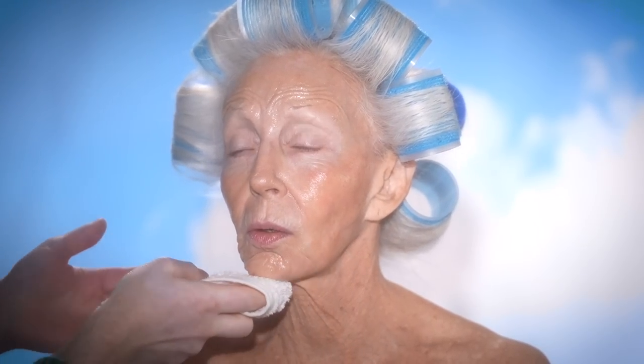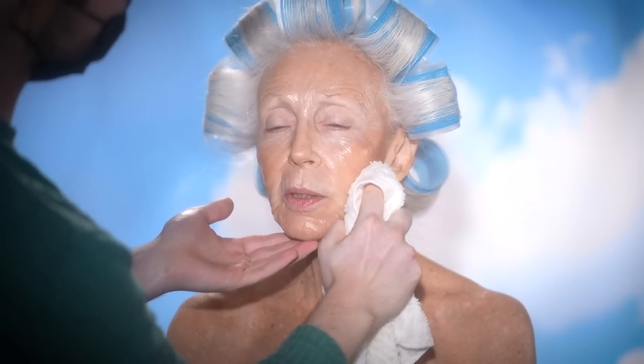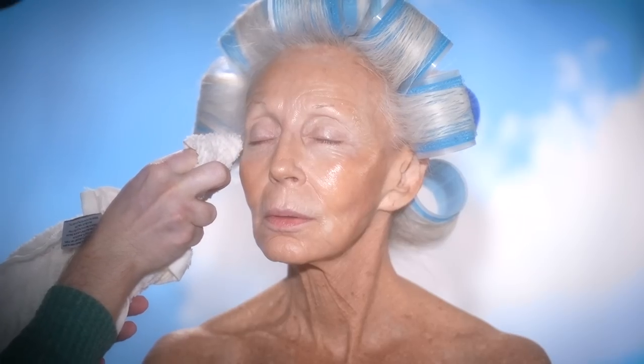To remove it, as you see here, I just use a warm washcloth. Of course, you don't want to leave any of this on and put makeup on top of it, or else it'll just break apart the makeup and have you looking crazy. So you'll want to make sure it's completely removed in a gentle way.